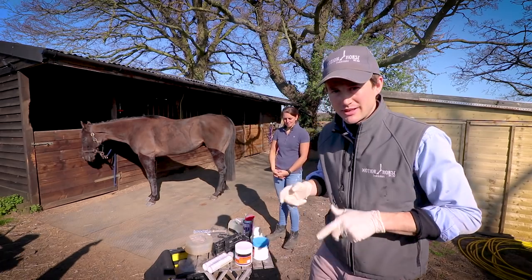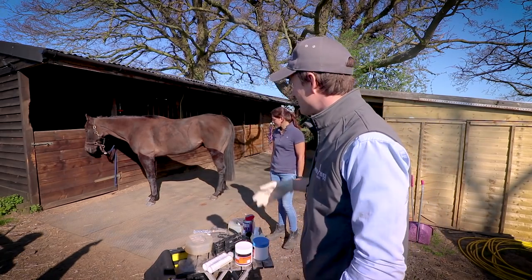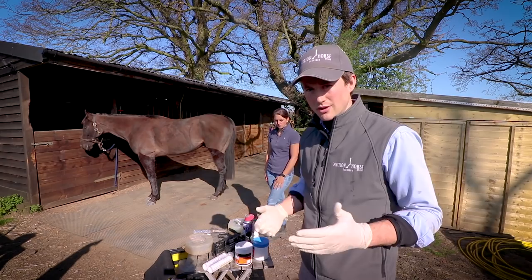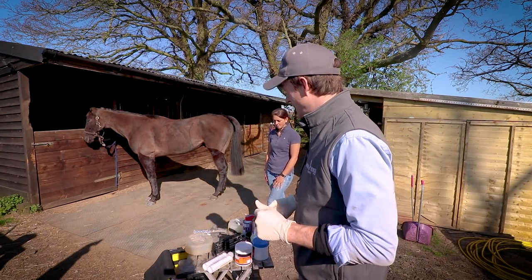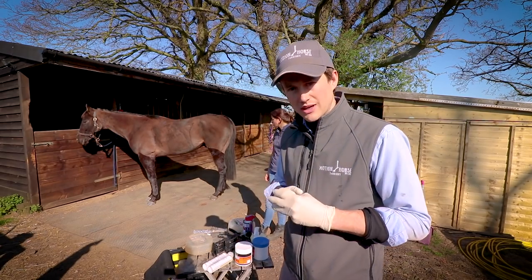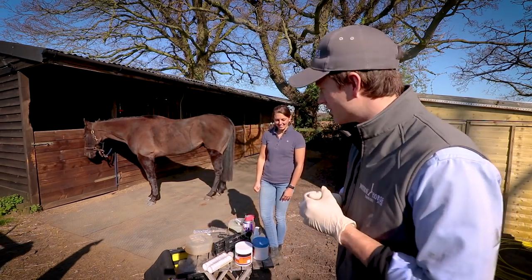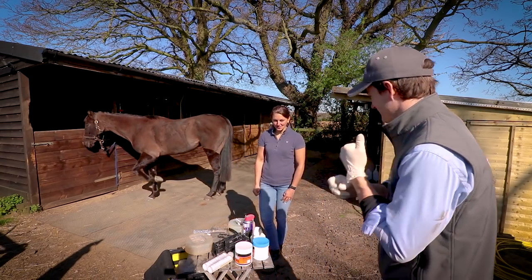Hey guys, welcome back to another video. We're going to be doing another video today on a Former Hoof application. We have Vinny — Vinny is an ex-racehorse. He's thoroughbred and he's been having a few problems with his feet. We've tried a few different shoeing packages. He actually developed a corn about a month ago, so we've been treating that. Lauren's going to give you a bit of a backstory of why we're here today and why we're applying the Former Hoof.